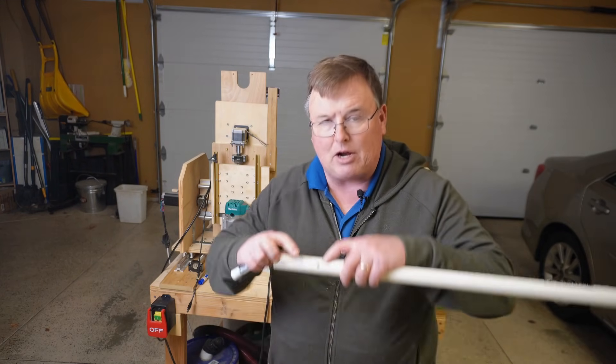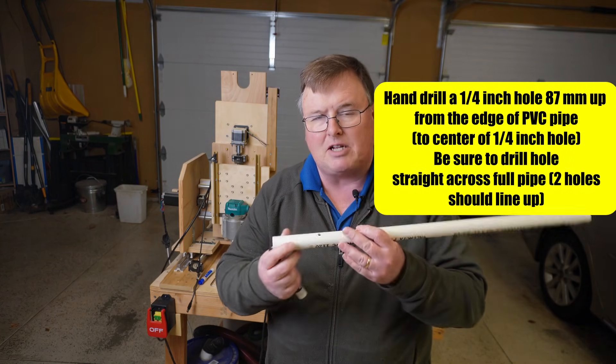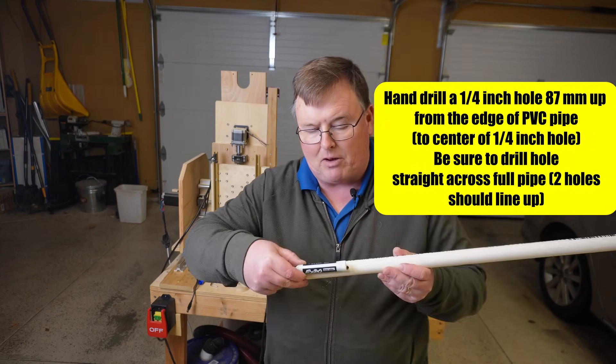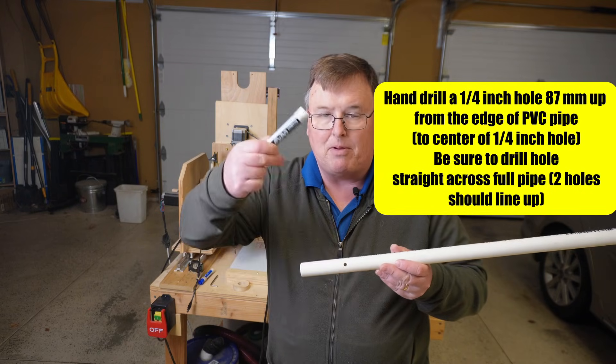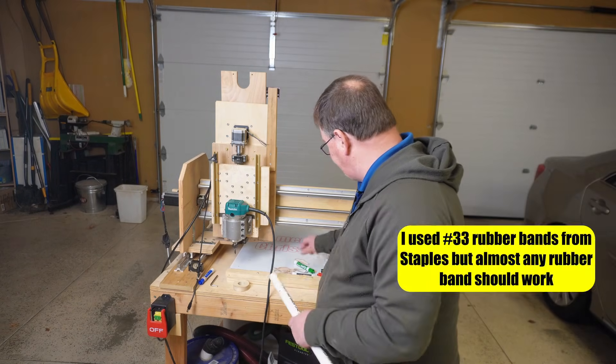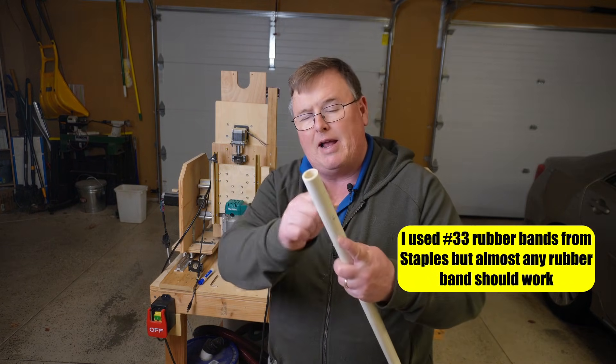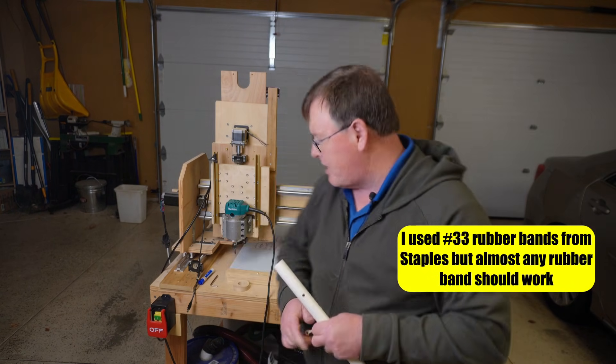We're going to take a ¼ inch drill and drill a hole through both sides of the PVC pipe. The middle of the hole is going to be toward the bottom. We need some rubber bands, and one of the rubber bands we're going to thread through this hole, take it through the other side, and then tie it around.